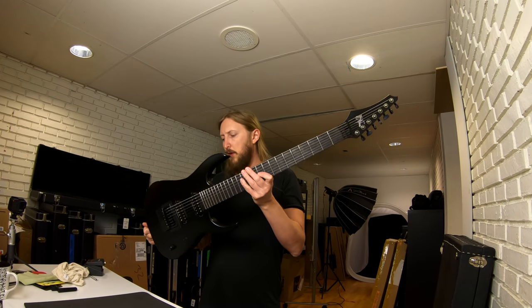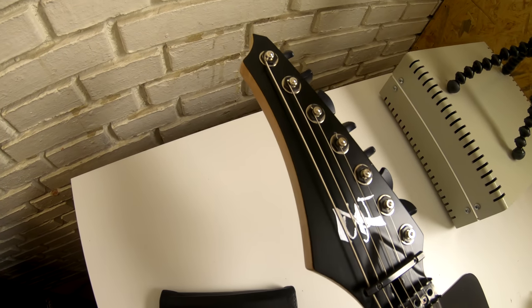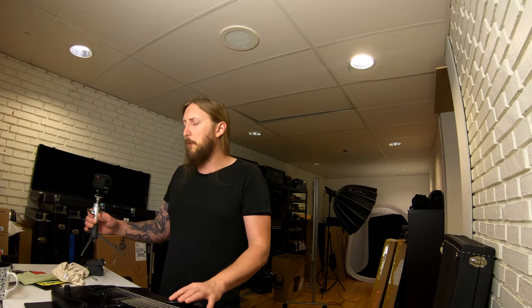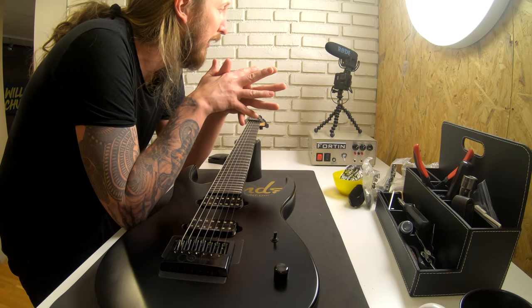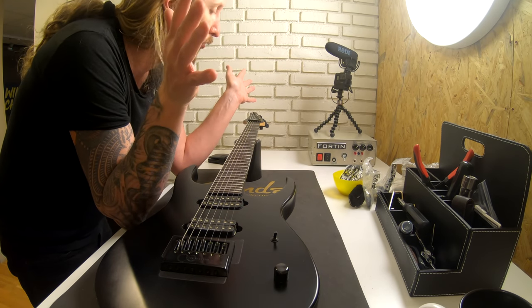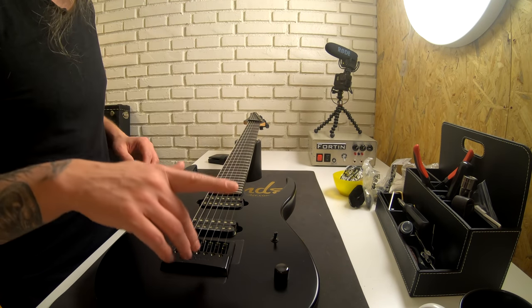This is the absolute first prototype of this guitar. This prototype was basically just to figure out the different specs I wanted. So we tried out — this is a 27.5 inch scale length 7-string guitar, which is longer scaled. The low end would sound super awesome, and it also came with the Floyd Rose.